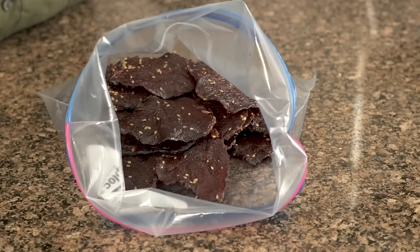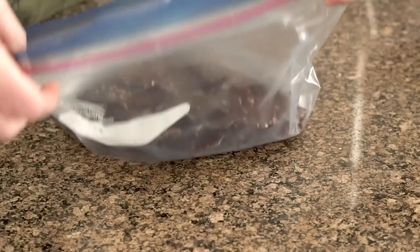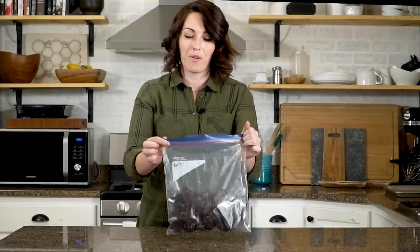The reason that we put our jerky in a zip-top bag after smoking is to allow some of that heat and remaining moisture to steam in the bag itself. Don't seal it off right away — put it in the bag, set it on your counter, and let that steam evaporate. Once it's cooled to room temperature, seal it up. Because we put the curing salt in, there's no need to refrigerate. This will last at room temperature anywhere between two to six weeks — though honestly, we've never made it that far with homemade jerky because it is so good.